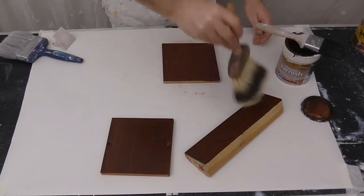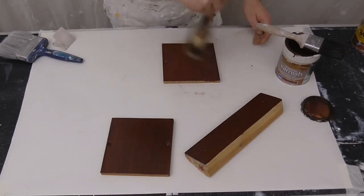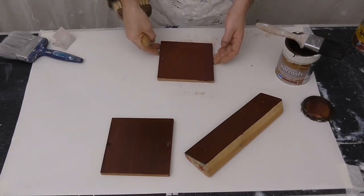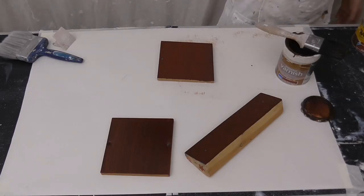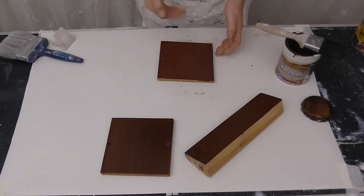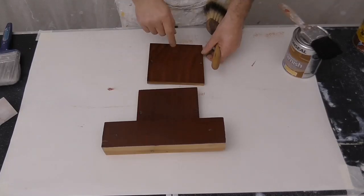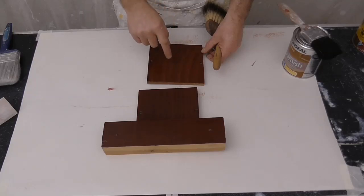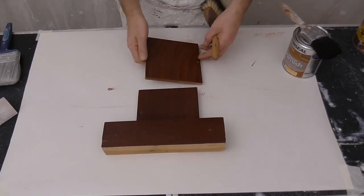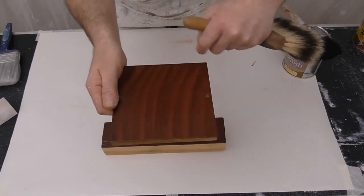Now with the badger softener, just slightly go back across - not the way you've just worked - just soften them off. Only lightly, and leave that to dry. This one I've done it slightly more open. So this is dry now. You will have to make sure that this has good time to dry because those thicker edges will take just that little bit longer. Notice using the badger softener the way it's just softened out the thicker edges, feathered them off.